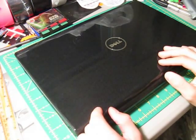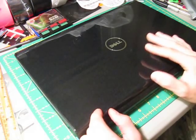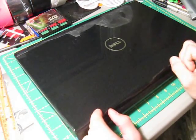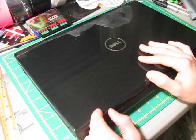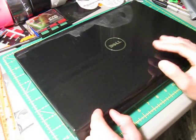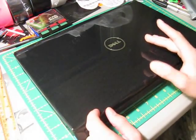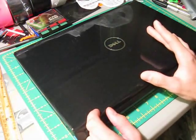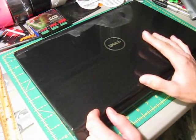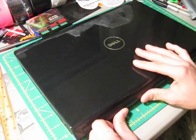Hello everyone and welcome to the next major tutorial here on Duct Tape Stuff. In this tutorial I'm going to show you how to make a duct tape laptop case. Before we get started, happy birthday Avomite! I did get a request to make a laptop case with a Halloween theme, so I'm going to be using some very distinct Halloween colors. Let's get started.